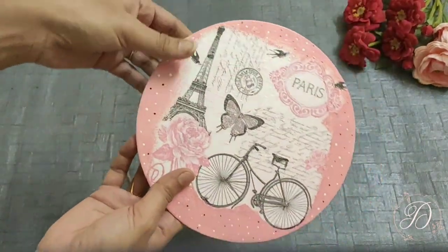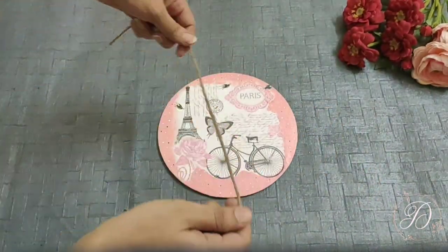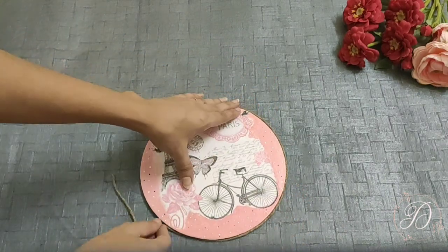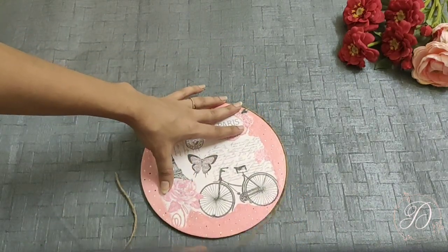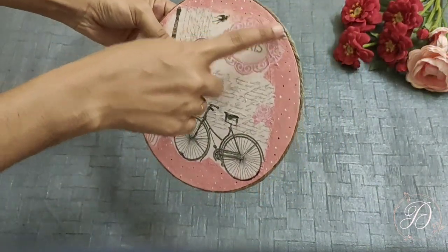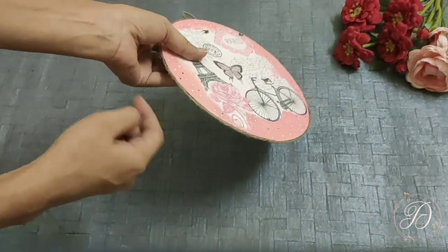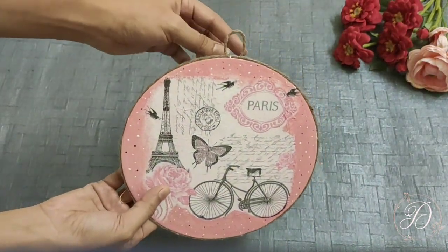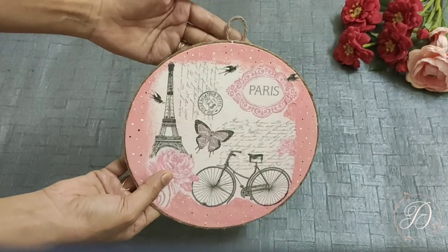Now it's dried completely and I am using jute rope to stick around the base with the help of glue. I have added the jute rope around the base to give it a little more attractive look, and also made a hook for fixing it on the wall.